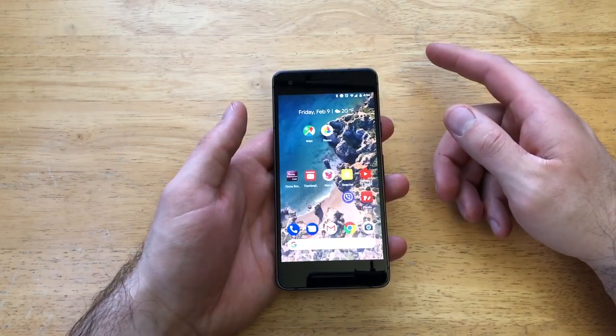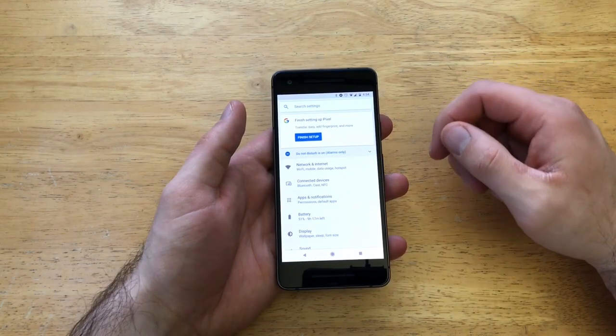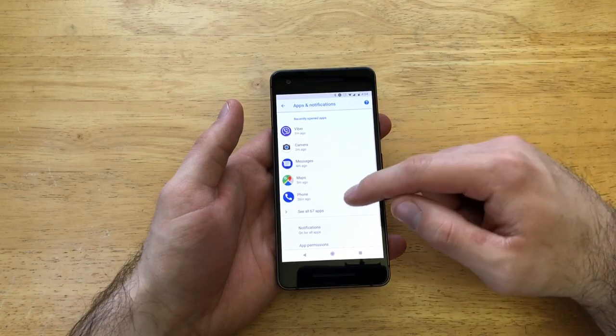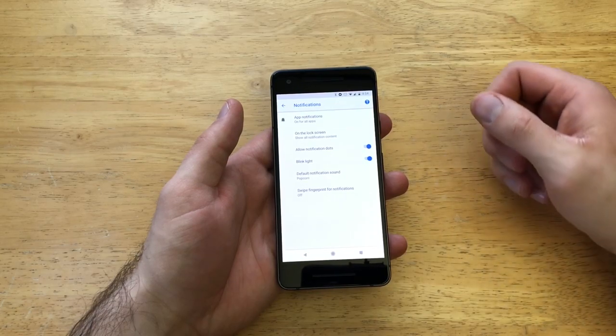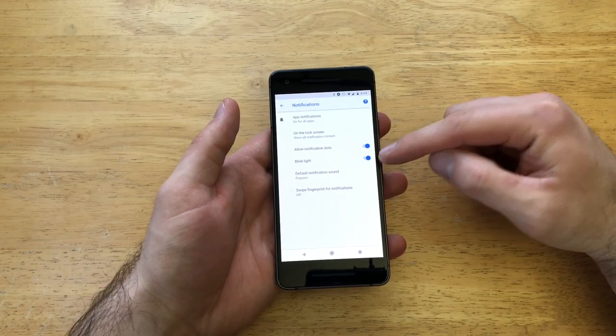Go ahead and start by going into Settings. Once you're in Settings, go into Apps and Notifications — go ahead and select that. From here, scroll down until you see Notifications, where it says 'on for all apps.' Select that, and then there is the Blink Light option right here.